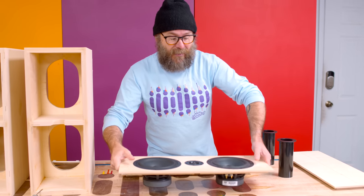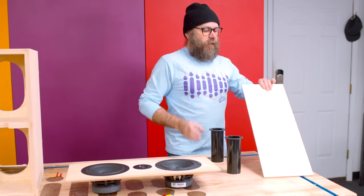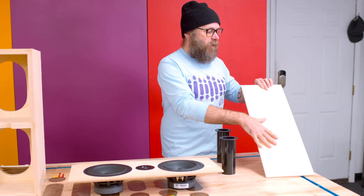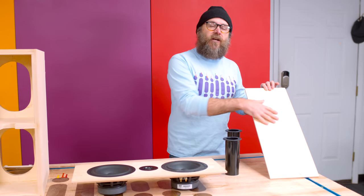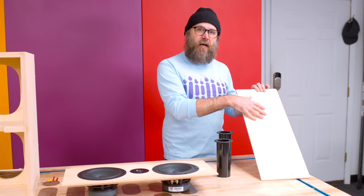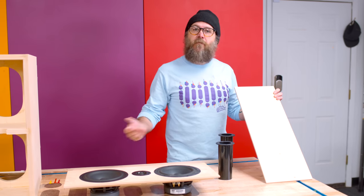We have all of the holes cut for the speakers — everything is flush mounted and fits really nicely. It's already looking super sexy. For the backs, we need to drill two holes for the two ports on each back. I don't have a Forstner bit big enough, so I'm going to use the CNC this time. If you don't have a CNC, use a Forstner bit or the router with the circle jig. This is a run-what-you-brung situation — I've got a CNC, I'm going to use it.